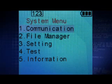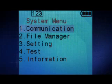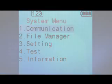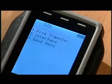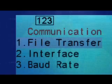which include communication, file manager, setting, test, and information. The first item, communication, includes the functions file transfer, interface, and baud rate.